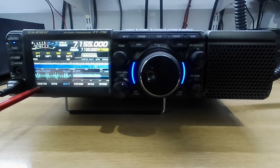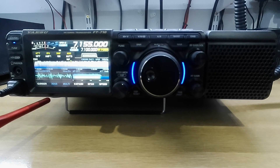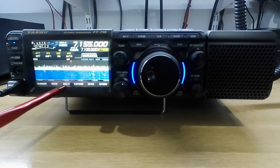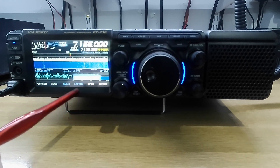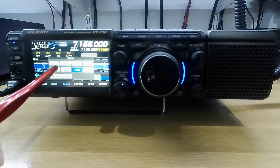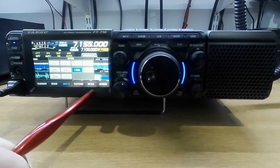Fix means it puts a line there, or cursor — you can move it along. 3DSS waterfall, though the band's a bit too noisy to do that at the moment. Multi means you can have a single scope or you can have a multi. Expand just makes it a lot bigger. Your span of the scope — I've got it at 100 kHz, from 7100 to 7200.